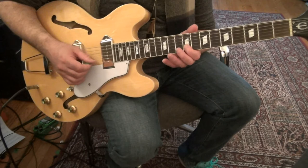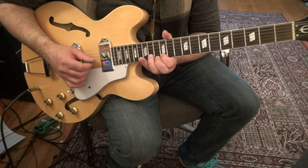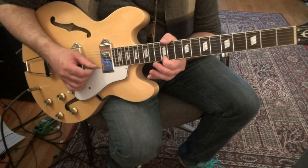So: 2nd string, 1st string — both at 9. 2, 1, 2, 1. 2nd string 14. Hammer 12 to 14 on the 1st string, bend that up. When you land on the 2nd string at 14, put some vibrato up. Bend that up between a quarter and a half tone.